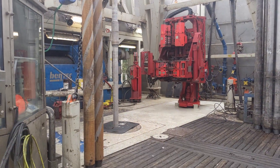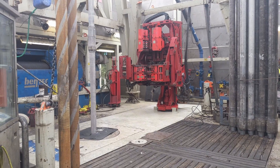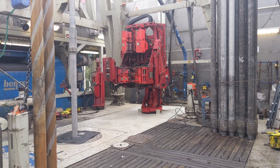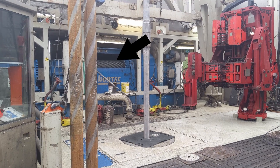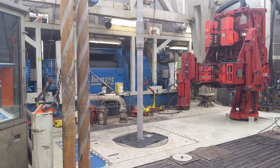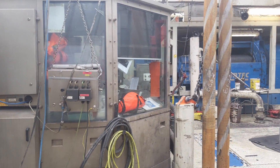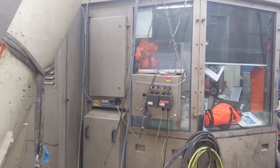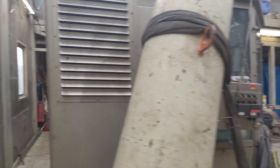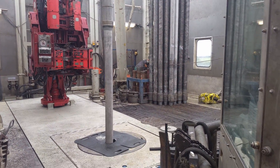The big red thing on the far side is called an iron roughneck — it allows you to torque two bits of pipe together. We have to be very careful about how we torque joints together because it's going very far down the hole. The big blue thing at the back is called the draw works — it's essentially a giant winch that lets us pull the cable in and out, so the top drive can go up and down. The room on the left is called the dog house — that's where the driller sits.